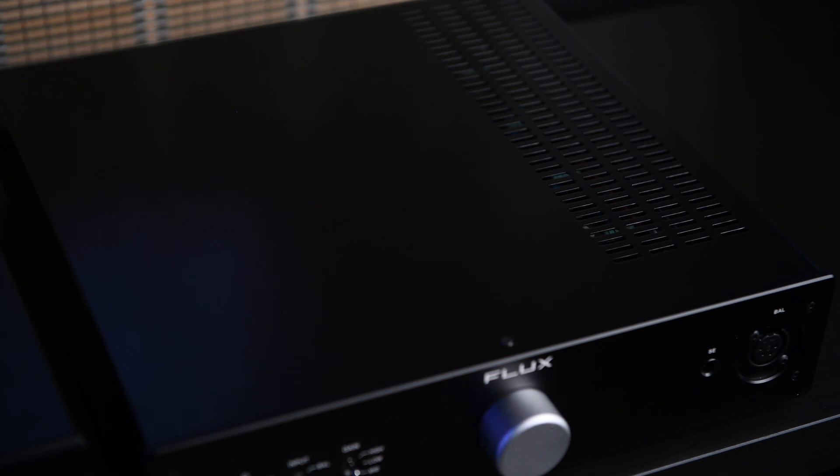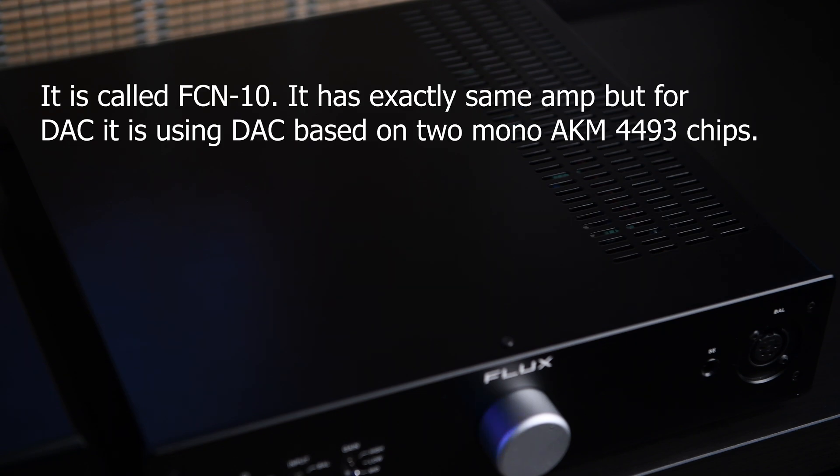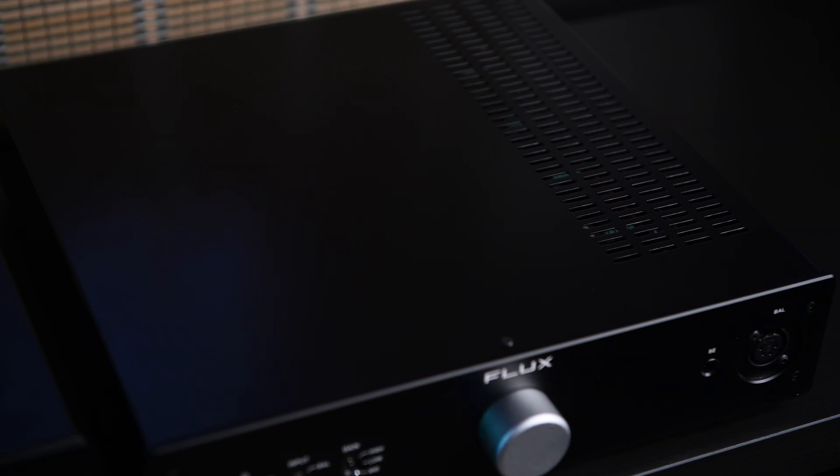Since it's a Class A amplifier, it produces more heat compared to Class B or D amplifiers. There is also a DAC and amp combo available for this amplifier — if you don't have a DAC, you can buy that instead. An added advantage of the combo device is that it includes an Ethernet port, allowing you to use it as a streamer as well.